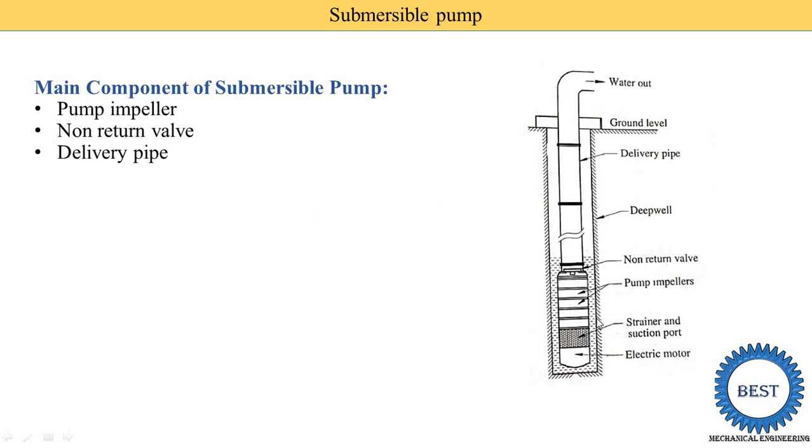The third component is the delivery pipe — water coming out from the impeller is supplied to the ground level using this delivery pipe. The next component is the strainer and suction port, which is installed between the electric motor and the pump. In a Deep Well Pump, the electric motor is installed at ground level and requires a long shaft, which creates many problems. In the Submersible Pump, the motor is installed below ground level inside the water, so no shaft is required — vibration is reduced, bearings are removed, and the cost is reduced compared to the Deep Well Pump.